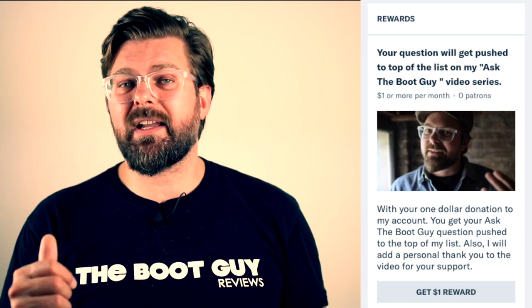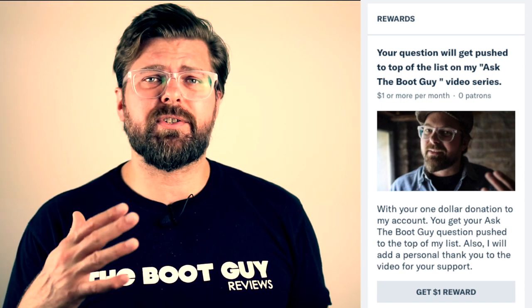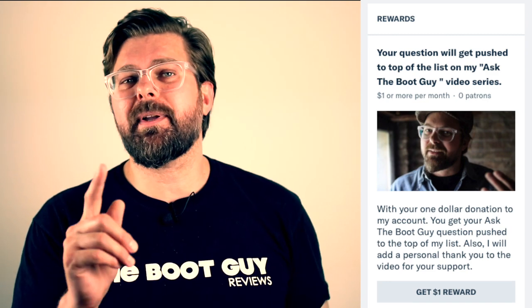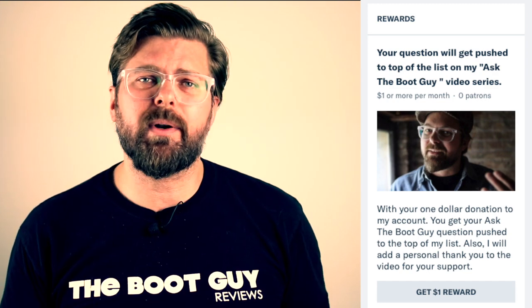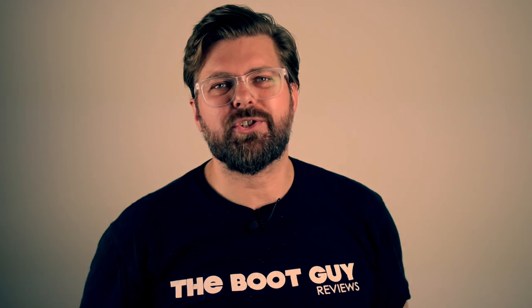So this is Ask the Boot Guy, where you guys get to ask me questions about footwear, workwear, how to take care of boots, personal questions, all kinds of stuff, whatever you can dig up. Remember, you can always follow me on Instagram and Twitter, and if you're inclined, swing by my Patreon page. Check out what I got going on there and consider supporting me on Patreon. Alright, until the next time, I'm the Boot Guy. Thanks a lot for watching.